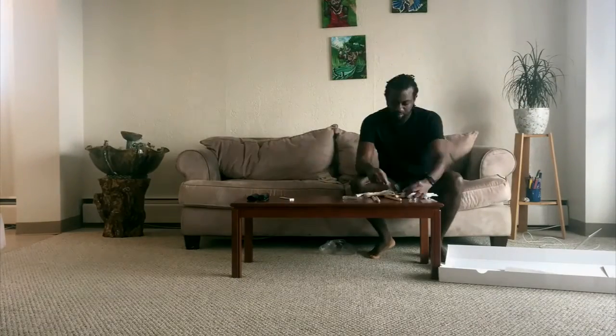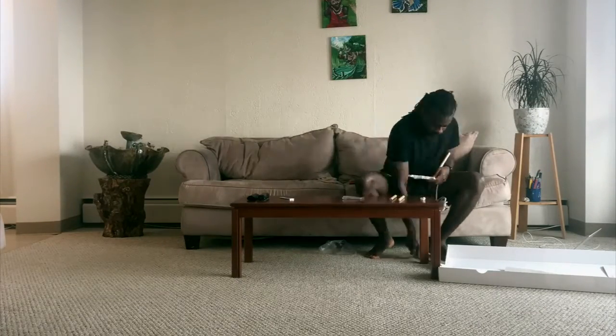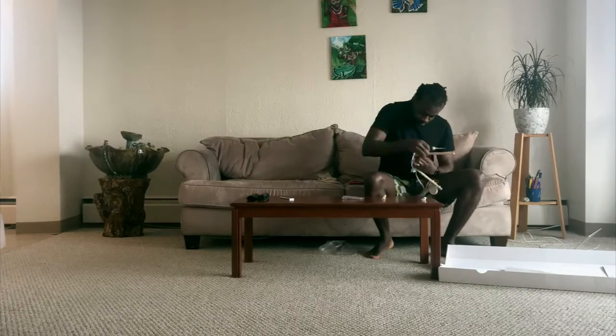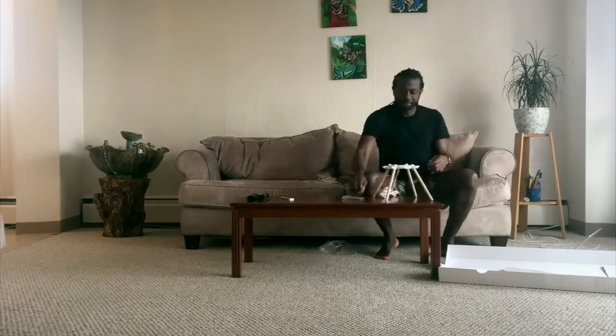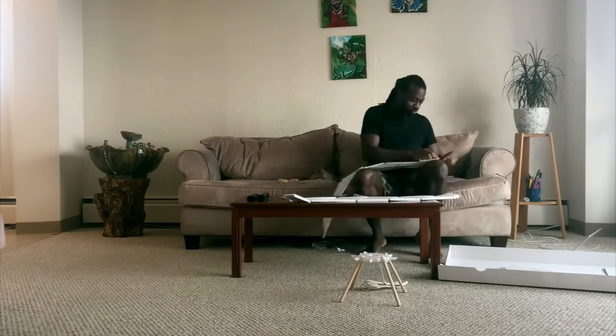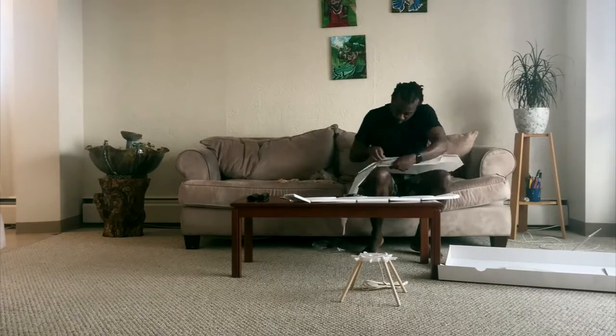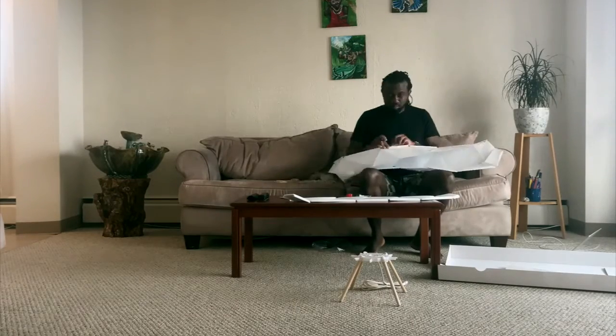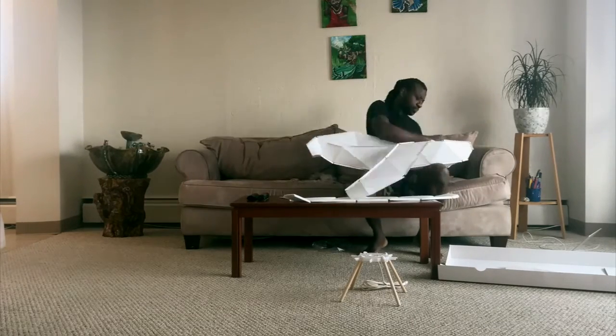Interior decorating can be a hassle — it takes months and even years to find the right balance in your living space. Some hire an interior decorator, and some of us have to do it ourselves. I fall in the latter category. I've been on the hunt for living room lamps for the past year but never found any that wowed me.